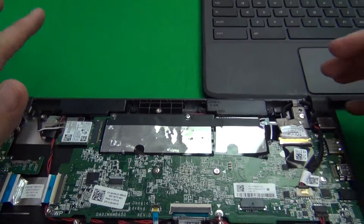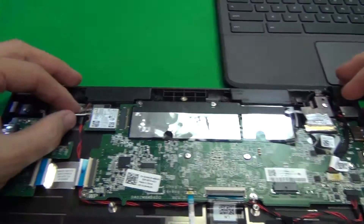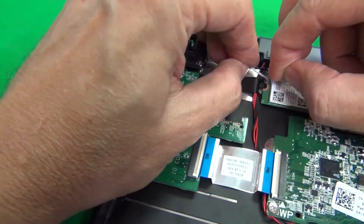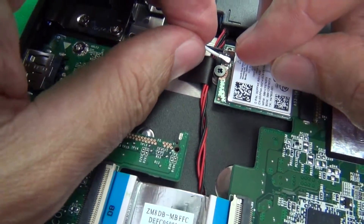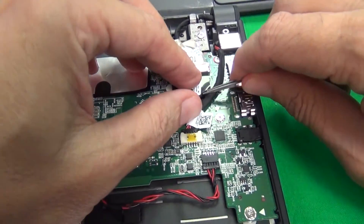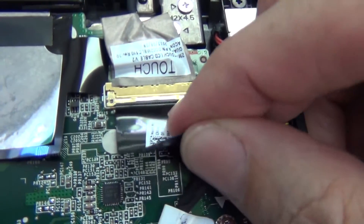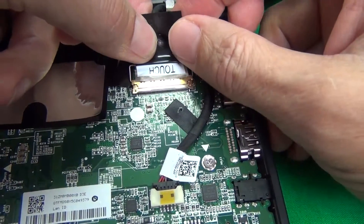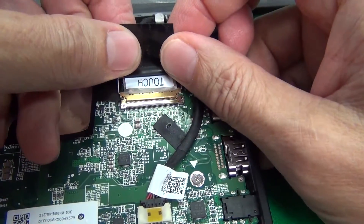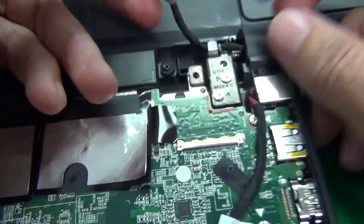The next thing we want to do is separate the screen assembly from the bottom assembly of the laptop. To do this we have to remove some cables. We remove the WiFi cables up here — just lift those up. When putting them back on, they kind of snap on top, so use your fingertip or fingernail; they snap on and snap off. The second cable to remove is the video cable. There's some adhesive tape, so we use tweezers or an X-Acto knife to lift it up. There's a metal bar that secures the cable to the connector — lift up the metal bar, then remove it. When reinserting, you feel — but not hear — two clicks. The two sides of the connection should be flush with each other.